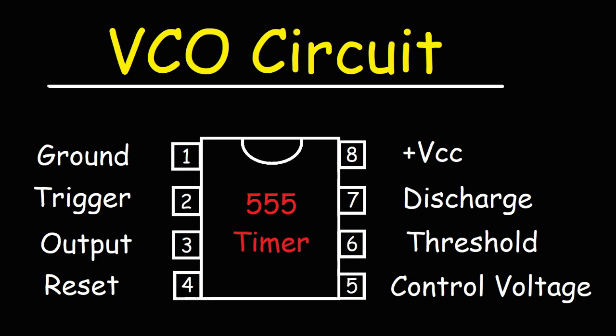Pins 1 through 4 are on the left. These include the ground pin, the trigger pin, the output pin, and pin number 4, the reset pin. Pins 5 through 8 are on the right side. One of the most important pins in this circuit is pin number 5, the control voltage pin.